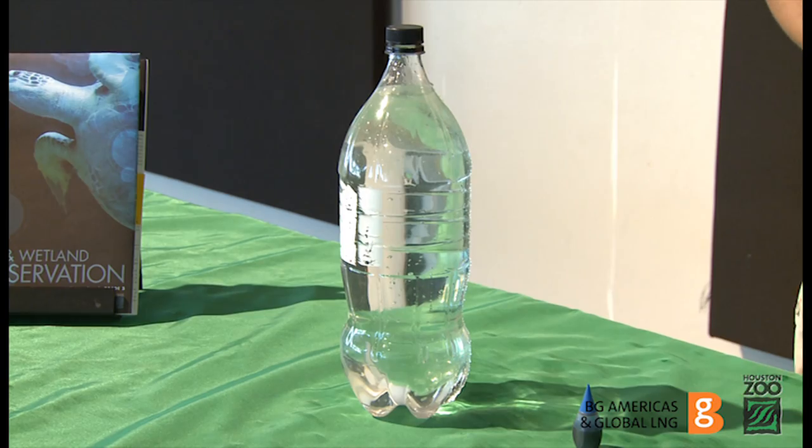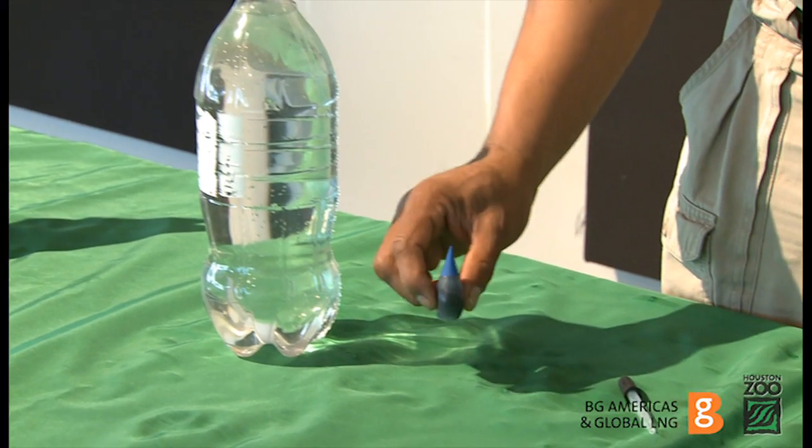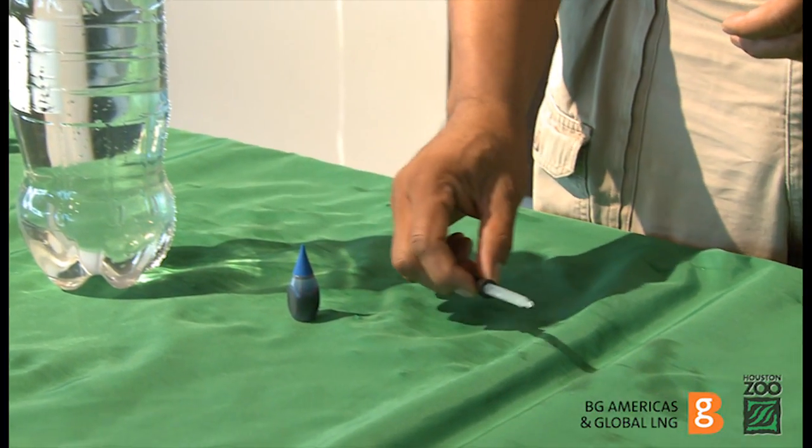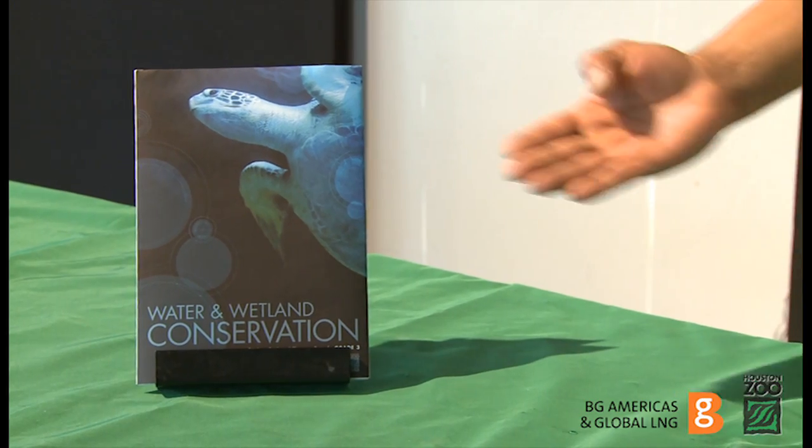For this experiment you will need a 2-liter bottle of water, blue food coloring, one eyedropper, and a plate. Make sure you have the worksheet handy because we will reference it from time to time.